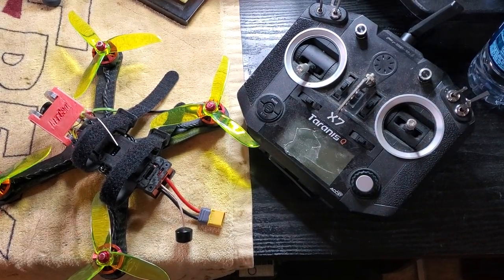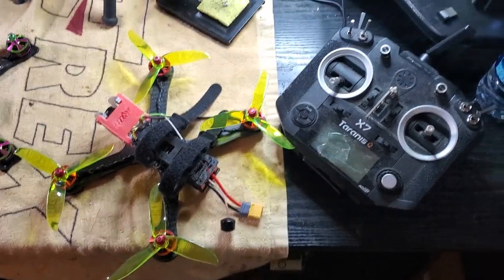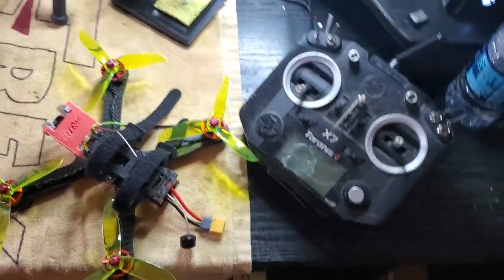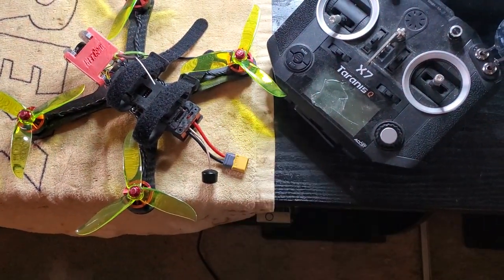Yo, what's up FPV Nation? KellyFPV here. Just gonna shoot out a quick little pre-giveaway, what's coming up soon type of deal. I'm gonna have two giveaways coming up soon, so stay tuned.